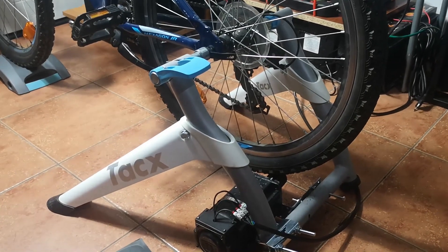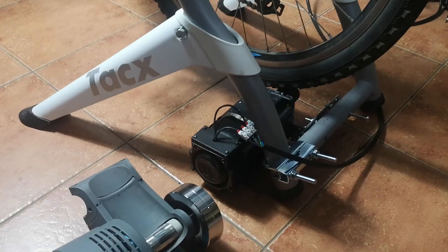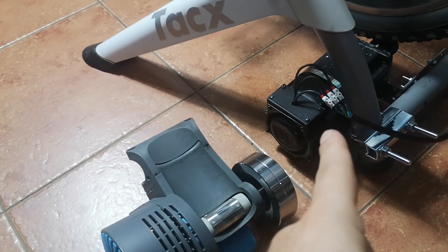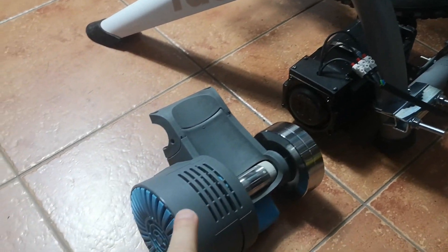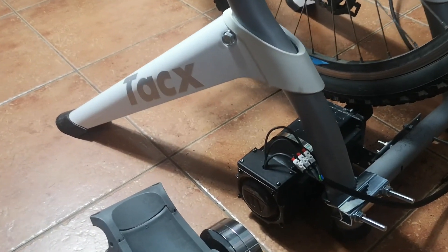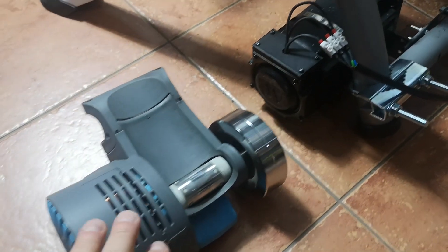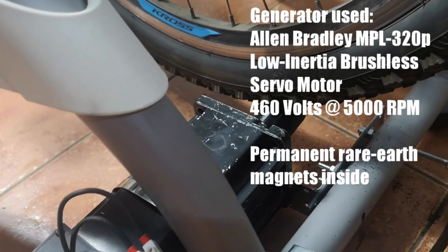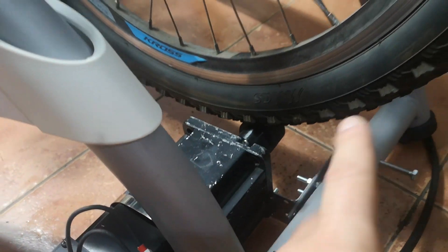The whole idea behind this project is that I wanted to make electricity and energy instead of using it during my indoor cycling session. So basically I have removed the original device and used a servo motor with this rubber roll in here.